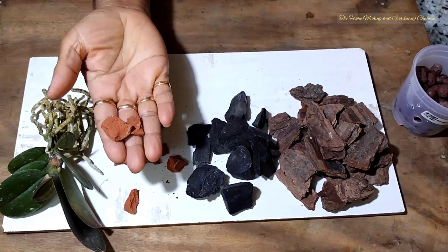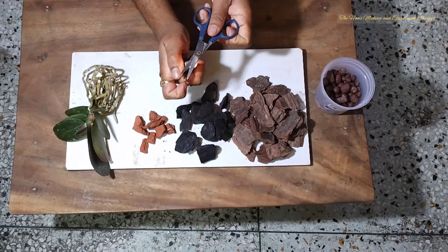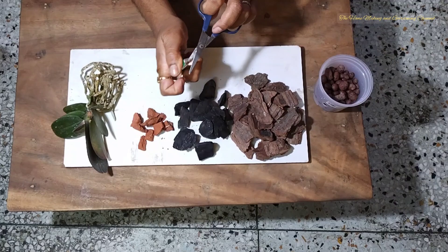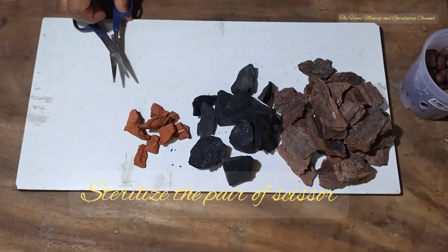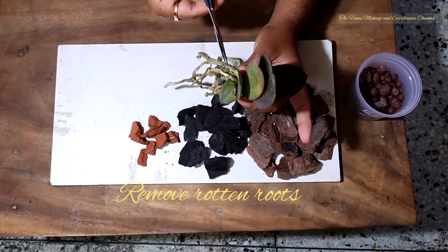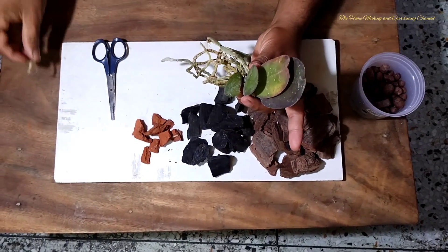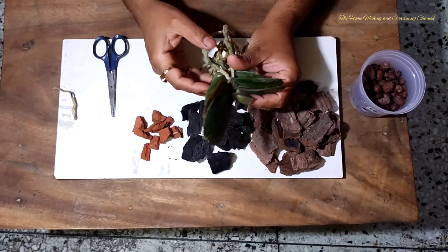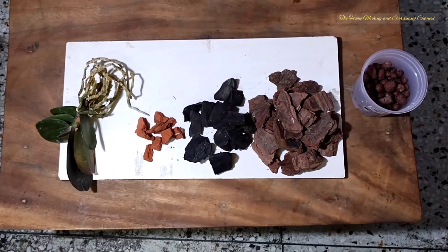There's our baby Phalaenopsis plant. We need to sterilize a scissor first by heating it, and then we need to spot out the dead roots. The dead roots are usually the mushy ones, so we need to eliminate them. Our baby Phalaenopsis plant is now ready to be repotted.